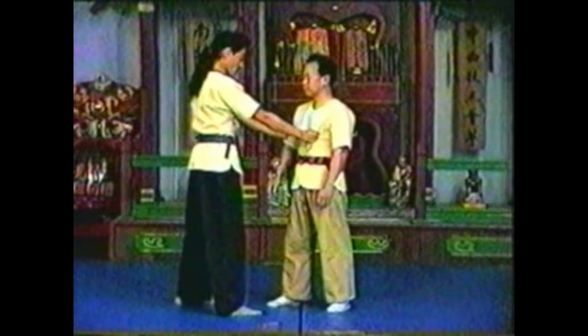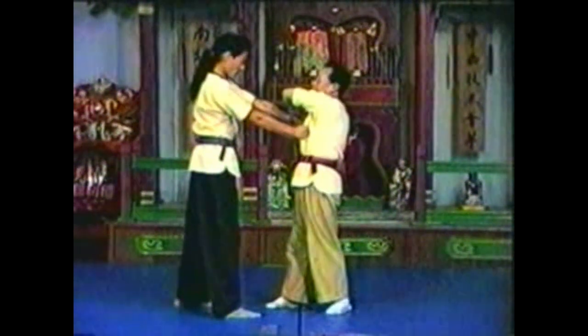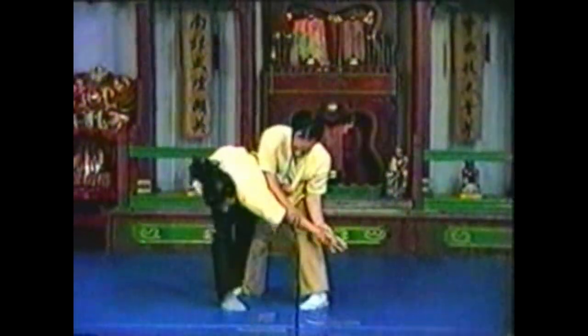In this hold you can work the pressure points in his hand and elbow as you simultaneously hyperflex his wrist. In this variation, grab his hand that is restraining your arm with your free hand. Twist his wrist, using your restrained arm to extend his elbow. Bring his arm over and down, twisting his palm to face the floor.